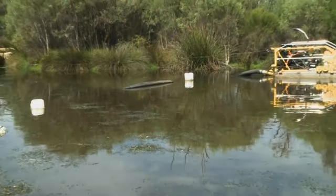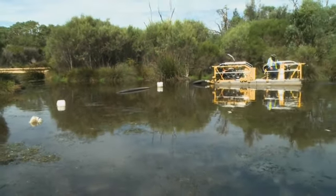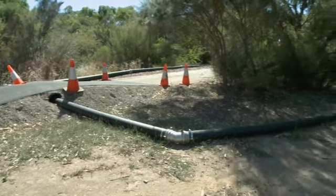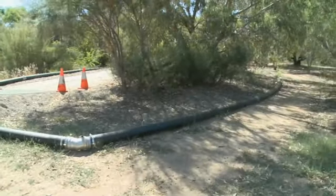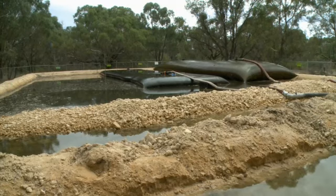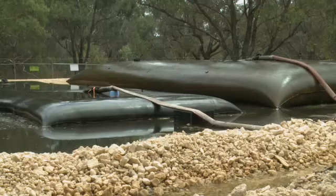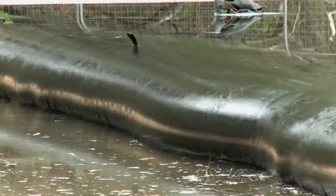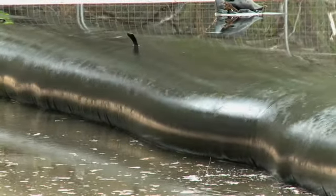Once we've sucked the sediment through the machine, it goes through a set of floating pipes that follow the dredge, and then goes onto a land-based six-inch pipe back to the dewatering area, where we inject a separating agent. Then it goes into the dewatering bag, traps the sediment, and you end up with a nice clear, clean filtrate coming back out.